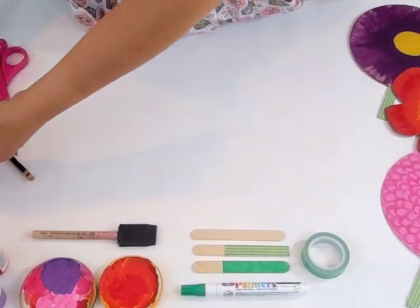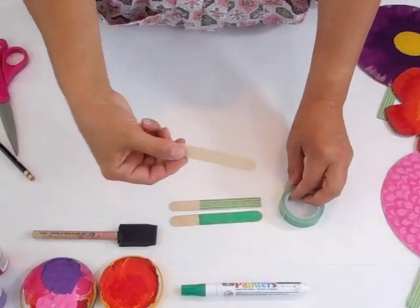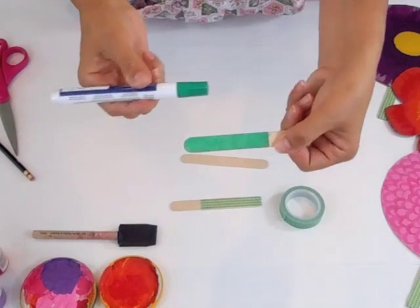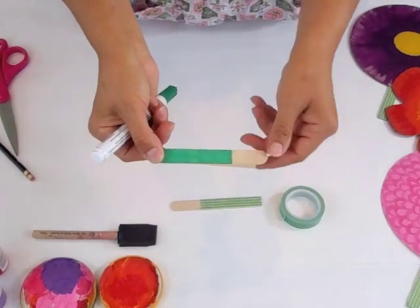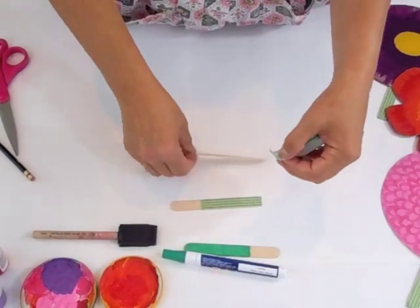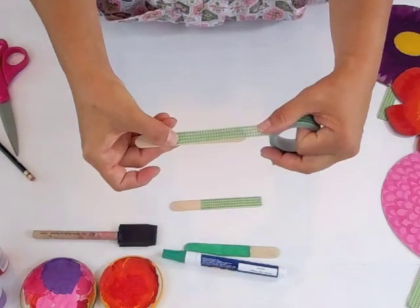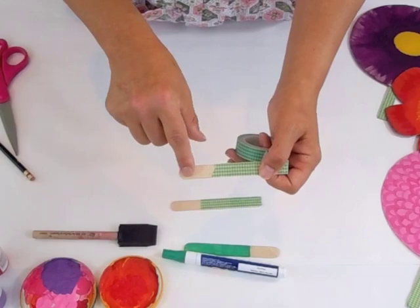While those are drying, you're going to make the stem of your flower, and you do that just with a popsicle stick. You can paint it with a painter's pen if you'd like — you don't need to cover the top third. Or you can use the designer tape and cover it, just wrap it around, and again you don't need to cover that top third.